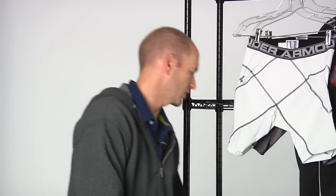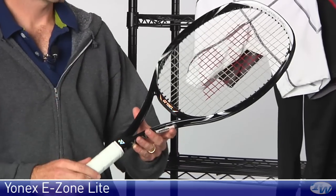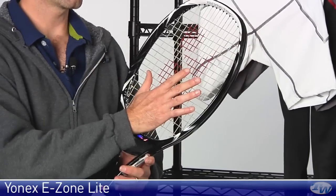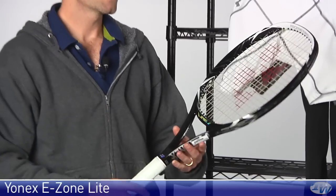If you're really looking for something lighter and faster — even though those other rackets are still very quick — we have the E-Zone Lite. That is a 100 square inch head size, very light and maneuverable racket, and a great choice for the smaller frame adult.